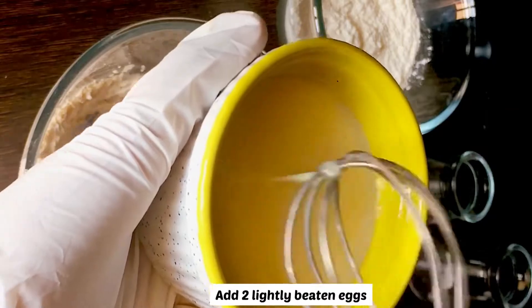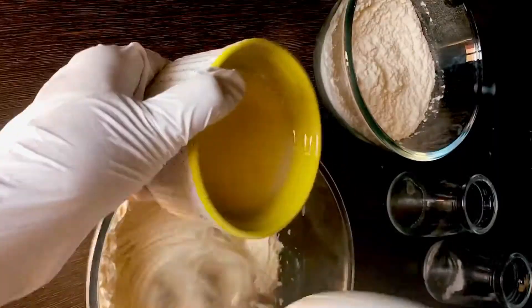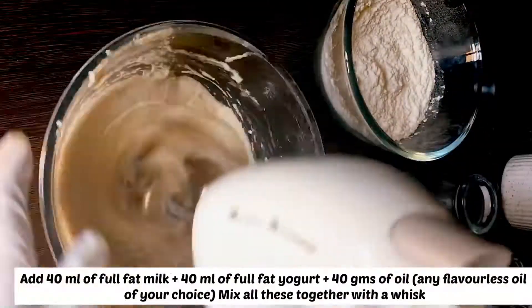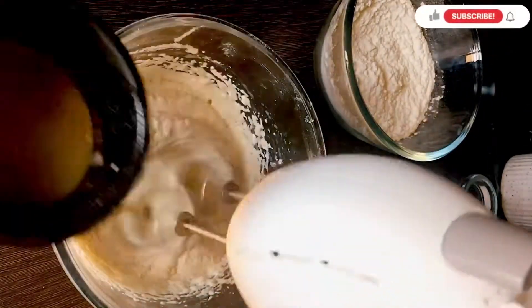I love how easy this recipe is to make — I can whip up a batch in minutes. It really is as simple as combining the dry and wet ingredients, putting the mixture into the muffin cases, and baking them. Your entire house will be smelling like freshly baked muffins in just 30 minutes.